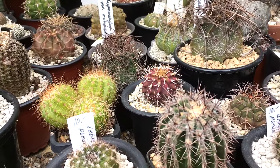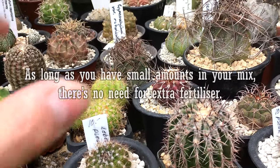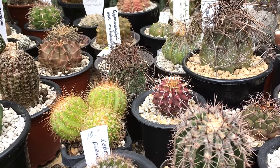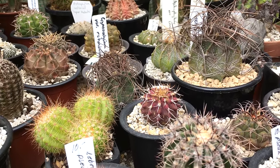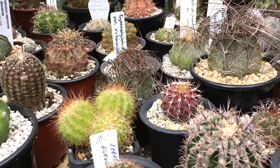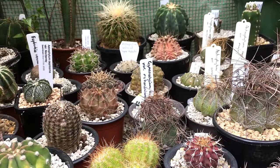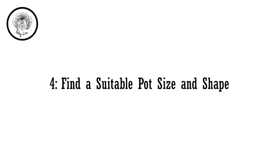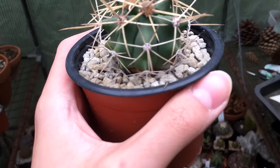In terms of nutrient levels, cacti prefer low nutrient levels but should have trace elements. I personally don't fertilize my cacti because I want them to grow slowly to keep a more compact form. If you over-fertilize, they will grow taller, less compact, and lighter in color. It's up to personal preference if you want to fertilize slightly, but over-fertilizing will cause them to lose their shape. Personally, I don't fertilize my cacti or succulents — they grow really compactly and nicely as-is.